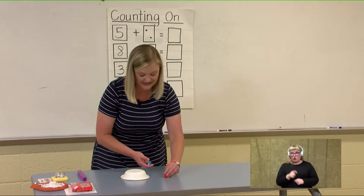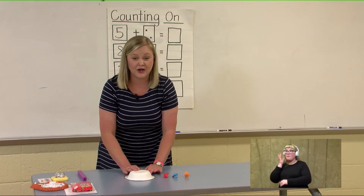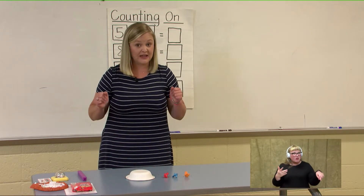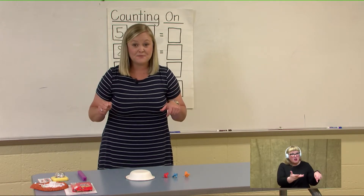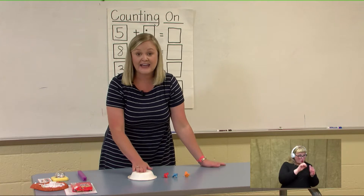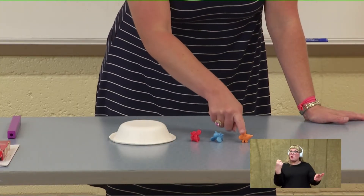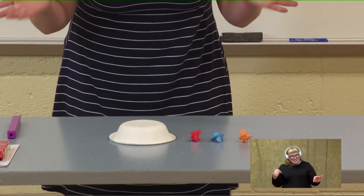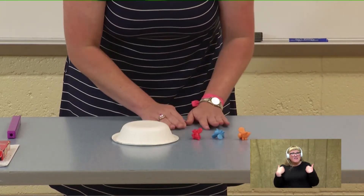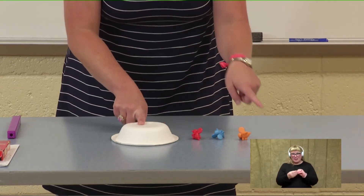Now I'm going to lay out some more bees, and we are going to count on from — what number was it? I don't want to stick my hand back in. Okay, it was nine. Let's count on from nine: nine, ten, eleven, twelve. How many bees do we have inside our beehive and outside of our beehive? That's right — we have twelve. We counted on from nine to twelve.